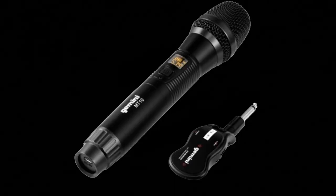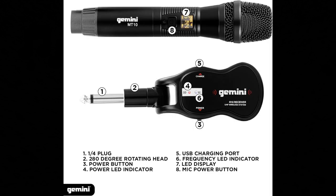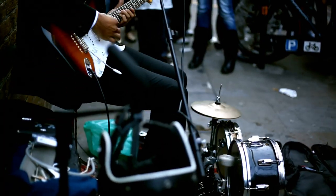The Gemini M100 is a UHF wireless system with a dynamic handheld microphone and wireless receiver. This expandable plug and play system will meet all your wireless needs with USB rechargeable batteries and a long distance wireless connection. Just plug in and power on and you're ready to rock. The Gemini M100 wireless system is perfect for many applications including karaoke, busking, weddings, conferences, streaming, and podcasting.